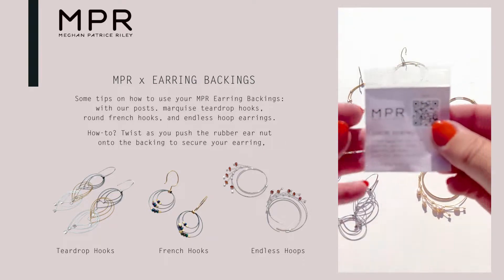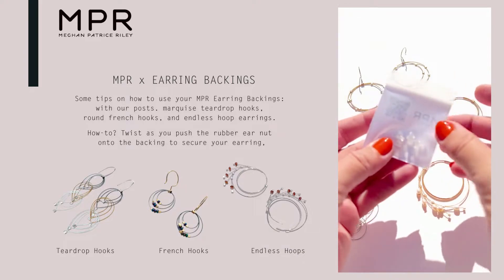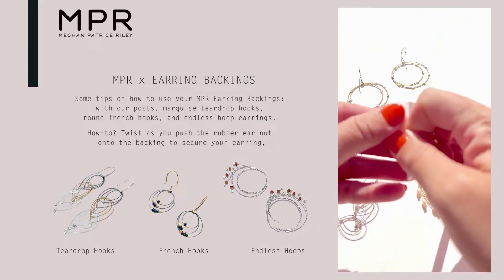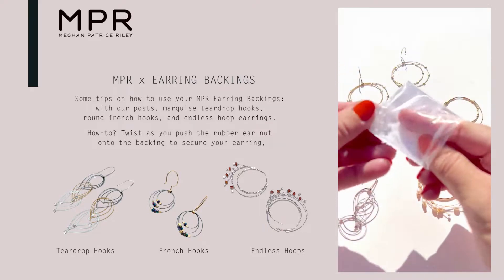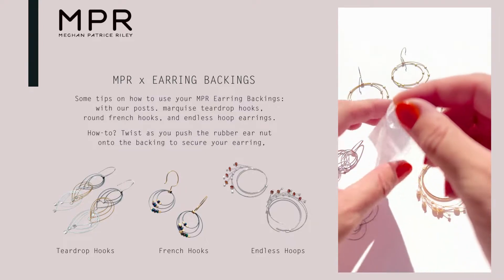Hello and welcome to your MPR earring backings pack. You get a little pack of backings which have rubber or plastic earring backs. These are awesome and you can use them in so many different ways. We use them on all of our earrings here at the studio.